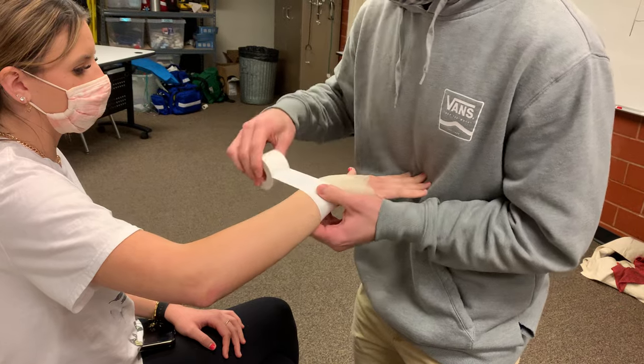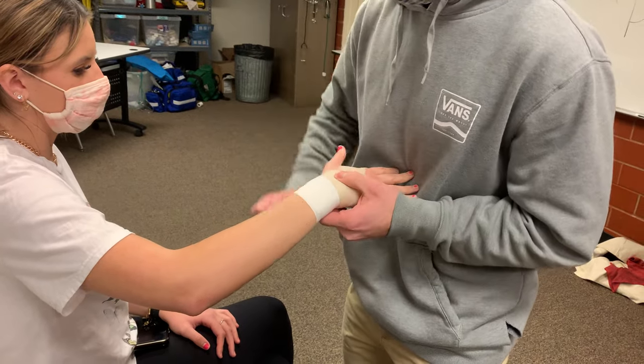We're going to apply a couple of anchor strips of tape at the base of the wrist. You can do it continuous or you can break the strips.